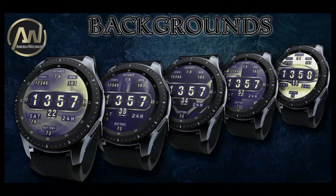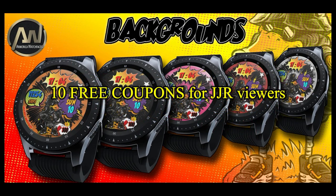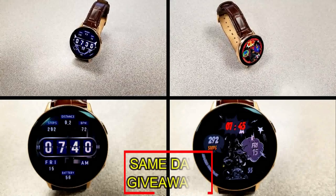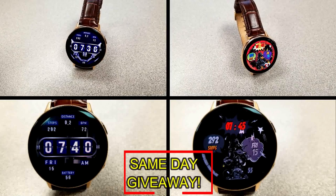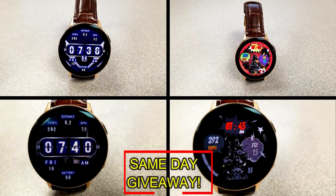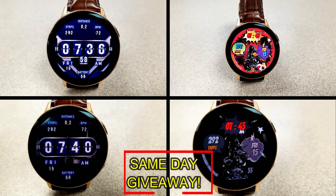If you want more information on the watch faces reviewed today, simply do a search in the Galaxy App Store. The full details including the direct link are in the video description. I'm also giving away free coupons to random lucky viewers that comment below — I'll leave a reply under the winner's comments to let them know how they can get a coupon. Good luck to everyone and enjoy the rest of your day!